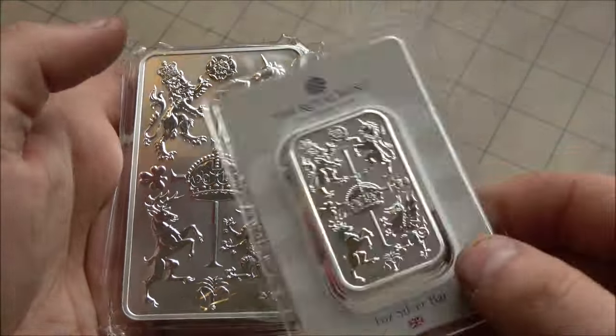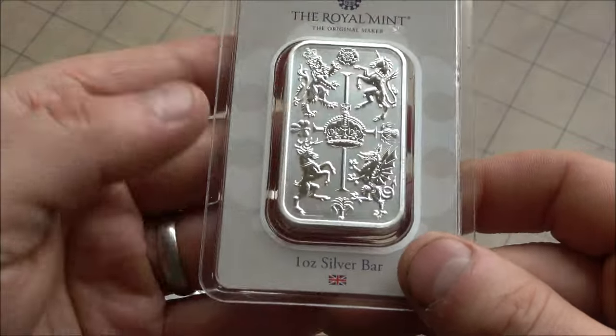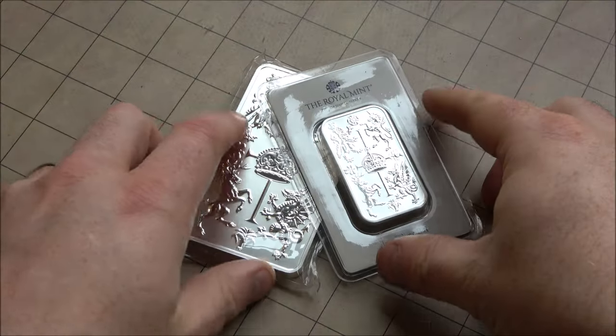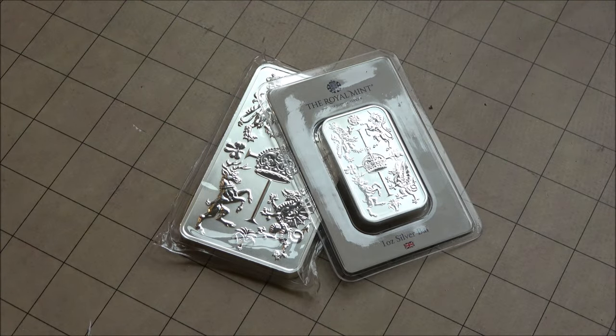As we talk about quality, we'll move into the second part of the video about the return of this product. For those that don't necessarily know, you do not have the statutory right to get a refund on bullion products from the Royal Mint. It's the consumer contracts regulations — because it's a product that fluctuates in price, you cannot get a refund.